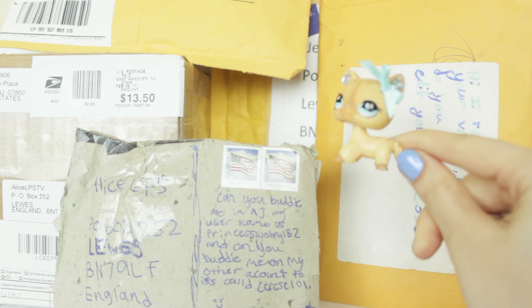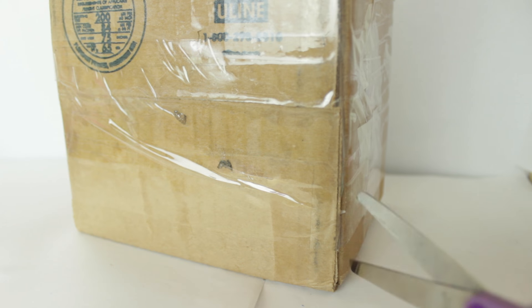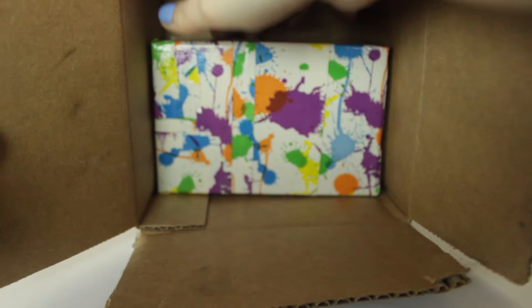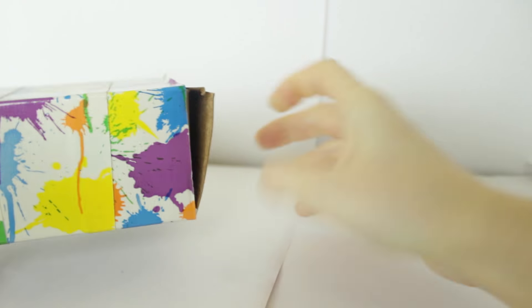Today I'll be opening up these five packages starting with the box. Let's snippity snip right here down the side. We have another box but it has these little paint splatters on it, so let's open it up. It's rattling. I wonder what's inside. Let's open it up. What is inside? I'm so excited.